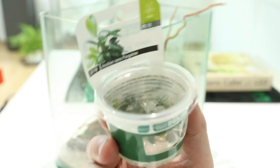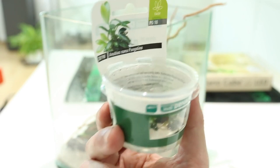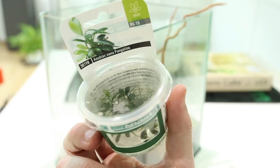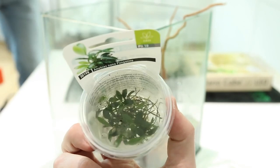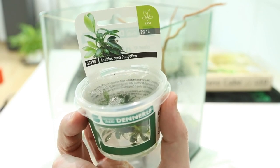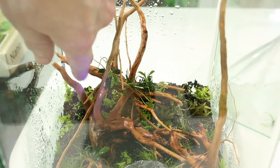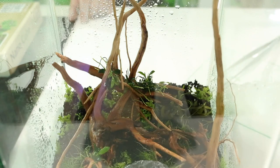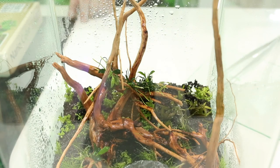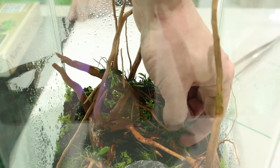Next we're going to plant a beautiful tiny Anubias called Anubias Pangolino. This was discovered by an Italian chap called Massimo, and we believe it is a mutation of Anubias Bonsai — very popular. It used to be produced as a pot plant, but they've now started producing it as in vitro. We attach it to the wood, as Anubias likes to be attached to wood or rock and doesn't like to have its rhizome buried in the soil. Where the branches are crossing over, I'm just inserting the Anubias — that's enough for it to retain its position. Over the weeks and months the roots will anchor to the wood and be nice and secure.